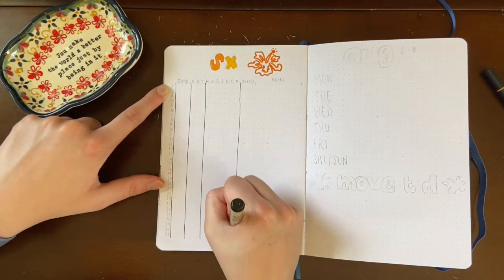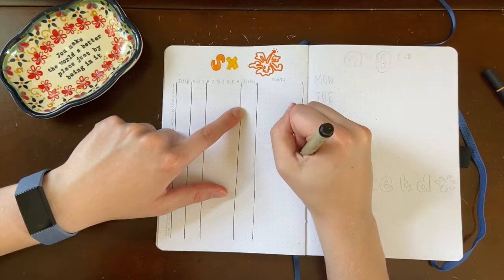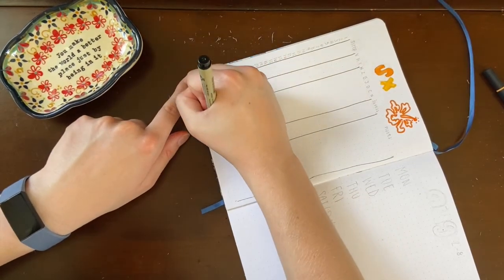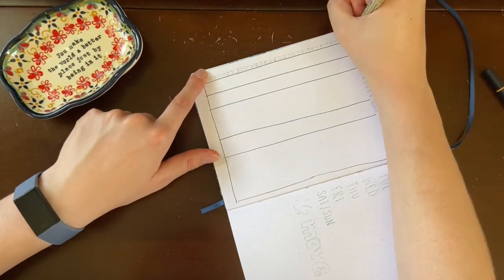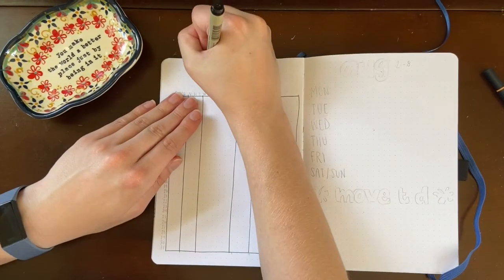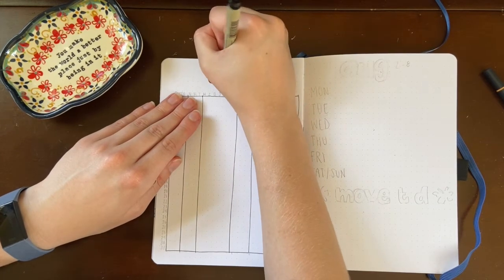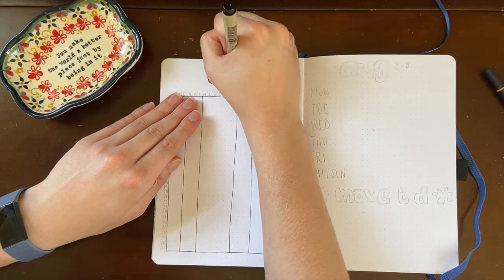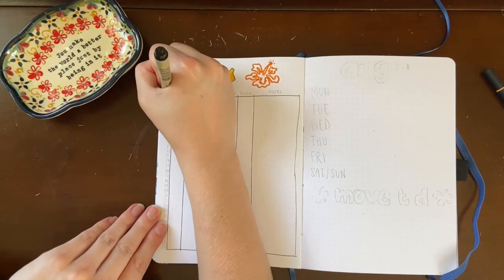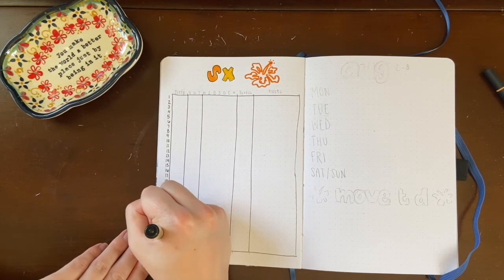Some changes I made from last month: the sleep section was really big and colored in a block per hour slept, but I felt that wasn't a great use of space so I'm just going to write how many hours I slept. I also added more different symptoms to track because I didn't have enough last time. The biggest change was adding a notes section — the largest section — just to have a space to write anything I feel could be affecting how I might feel that day that doesn't need its own category.